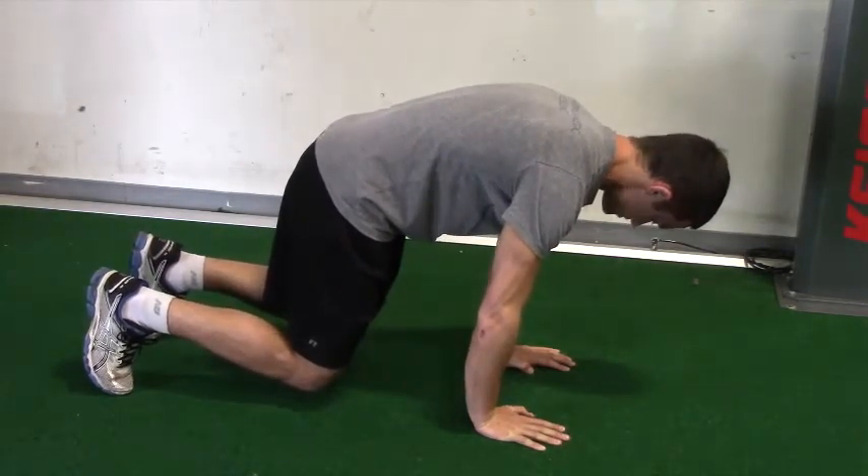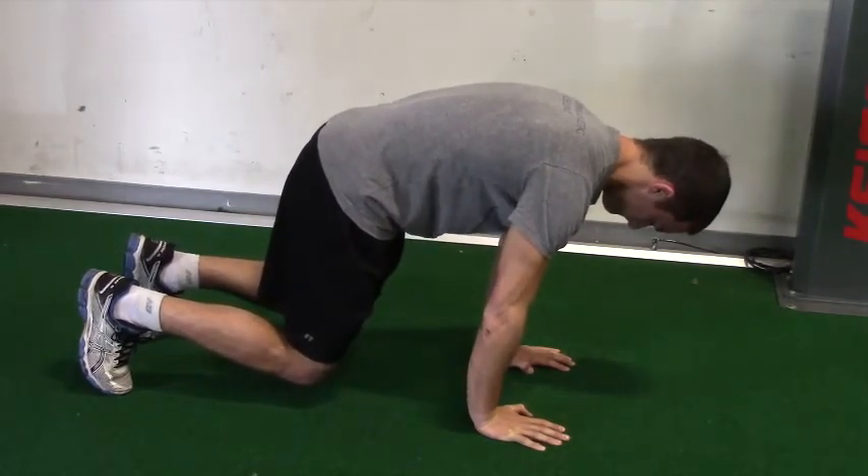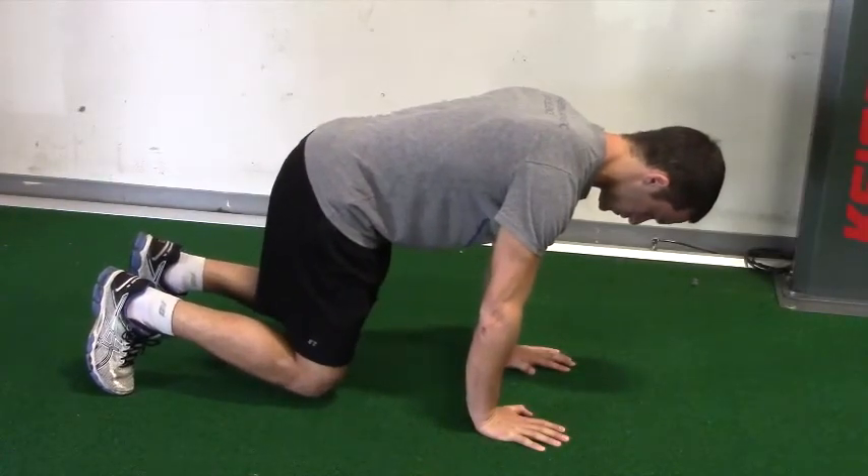You're going to inhale through your nose, gently exhale out through your mouth, getting as much air out as you can on the exhale, pausing for a few seconds, then inhaling again gently through the nose and repeating.